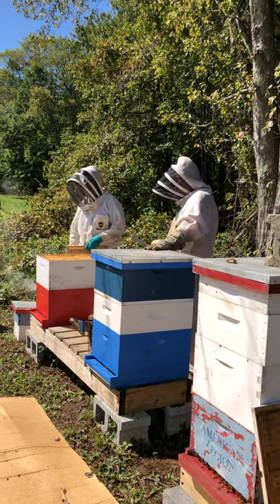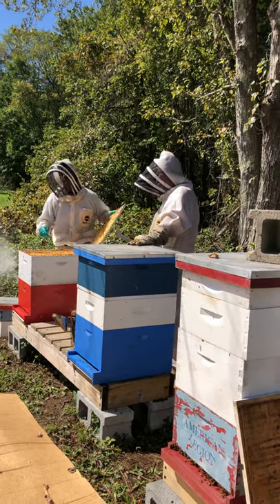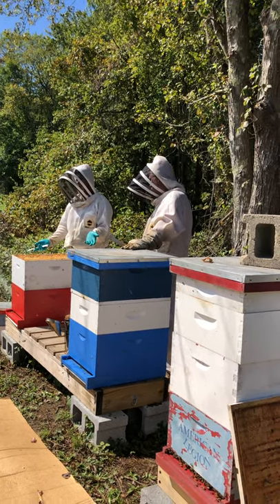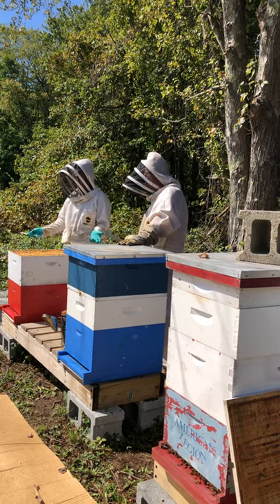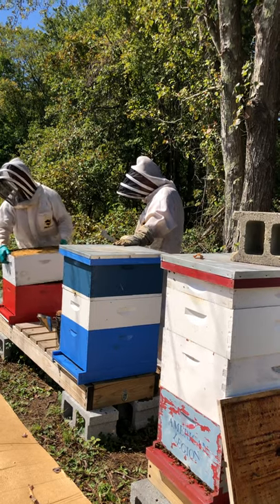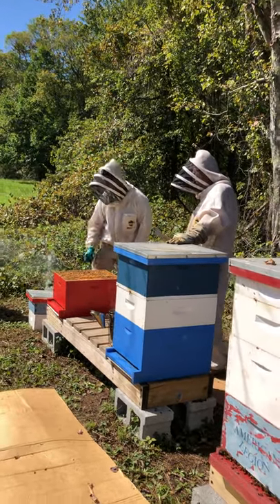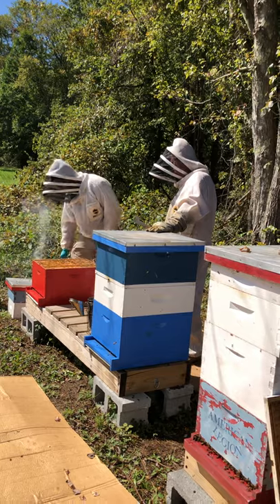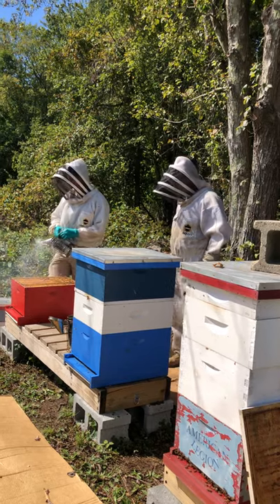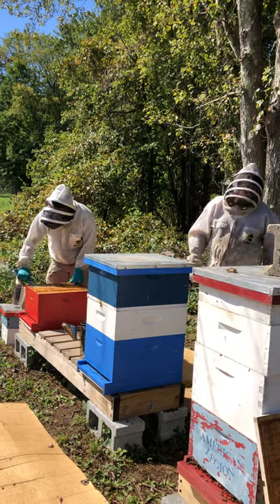Whether you should already be feeding depends on your hive. This hive is pretty light and does need to be fed, which is why it's being fed. You want to be sure your hive isn't bound with nectar before feeding, because the queen needs room to lay. Some people can tell by how heavy the hive is — by 'hefting' it — whether it needs to be fed. That's an acceptable method once you learn how heavy the hive should be.